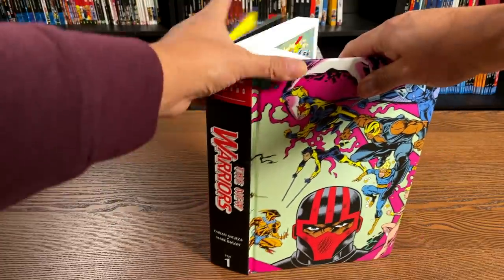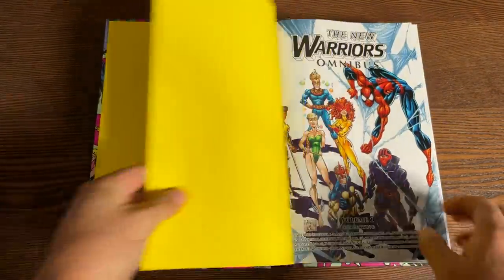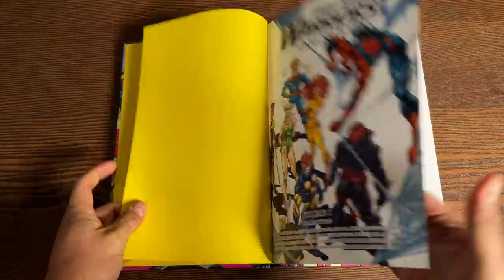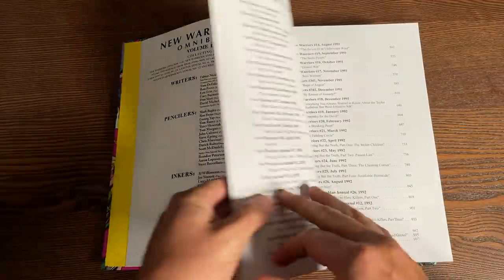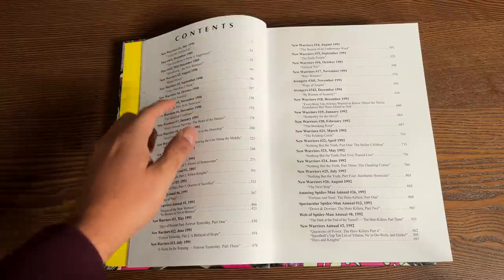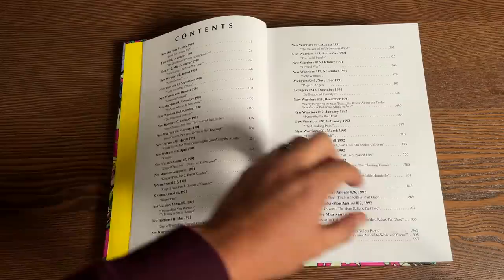Now we're going to do a comparison later, but let's talk about the book. Opening it up, we have some very bright yellow bookend pages. This opener appears to be from the annual. Here are your credits — all the writers, pencilers, and contents. It kicks off with New Warriors number one from July 1990, and then Thor 411 and 412 from December.